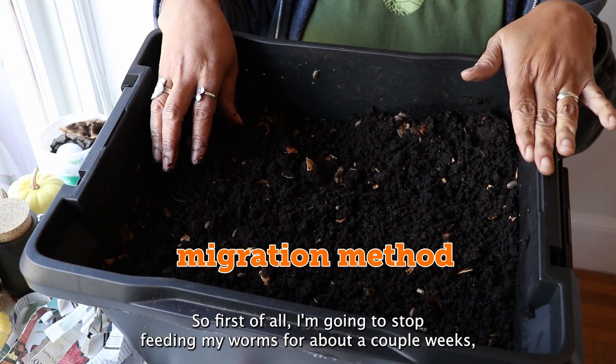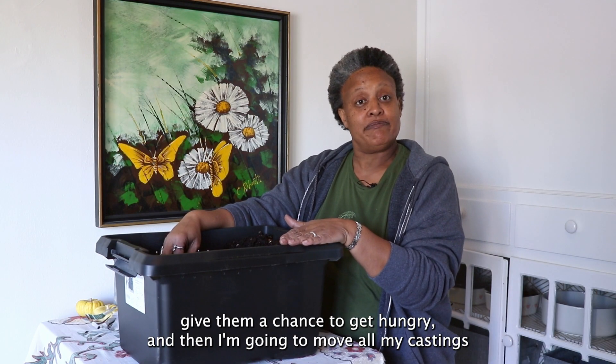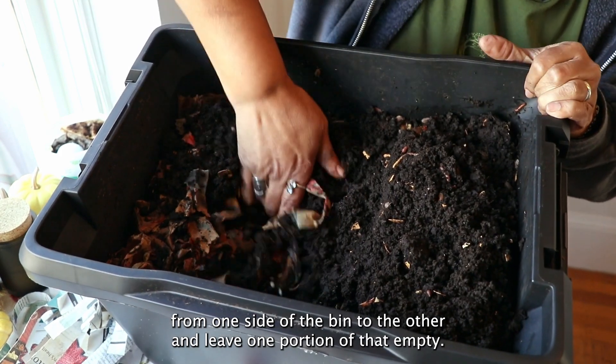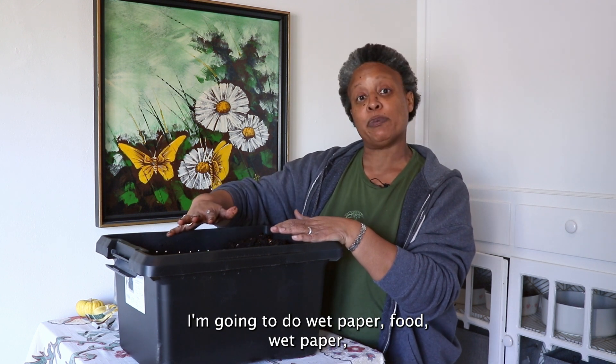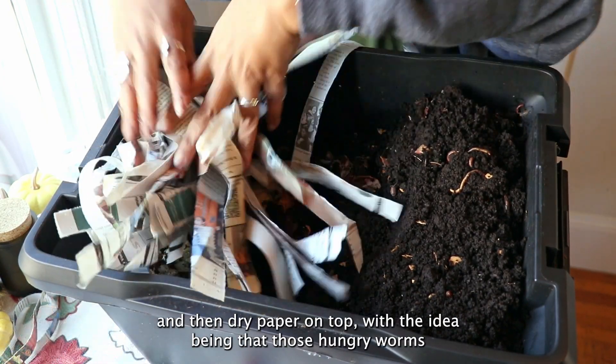First, I'm going to stop feeding my worms for about a couple of weeks to give them a chance to get hungry. Then I'm going to move all my castings from one side of the bin to the other and leave one portion empty. In the empty spot, I'm going to rebuild my worm bin: wet paper, food, wet paper, and then dry paper on top.